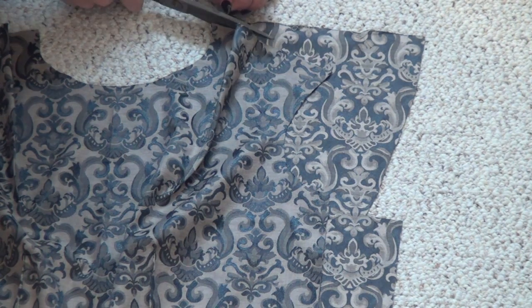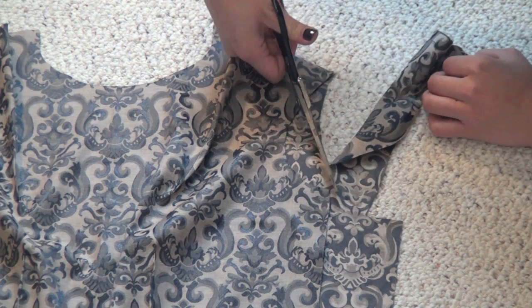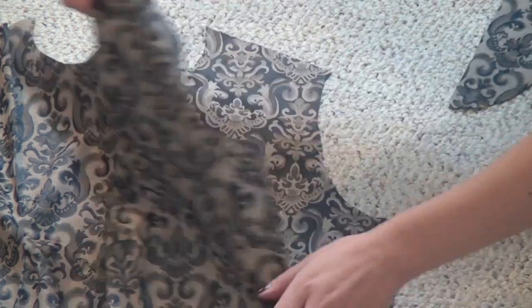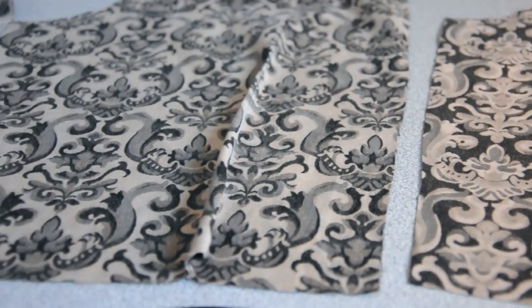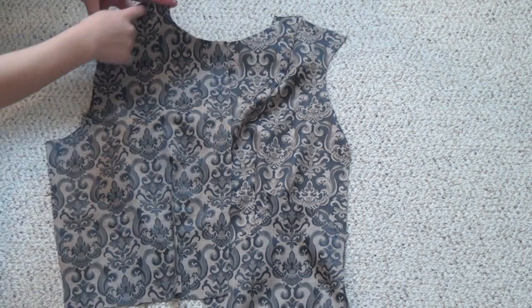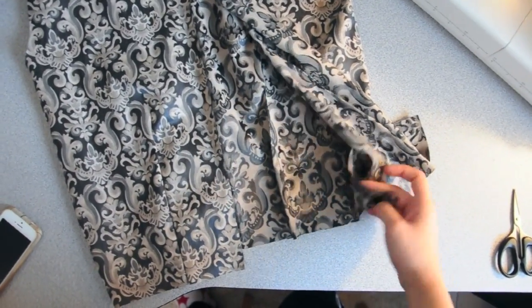Lay down that front piece onto the back pieces that you left unfinished and trace out the new shoulder and armholes. I left a little bit of excess fabric along the sides just in case I needed to adjust the fit. Both of the back pieces also need darts along the bottom at the same spot as on the front piece, so make sure you add those in. Now attach that front piece to the back pieces along the shoulders with the right sides touching, then pin and sew the sides together so that it's the right fit for you.